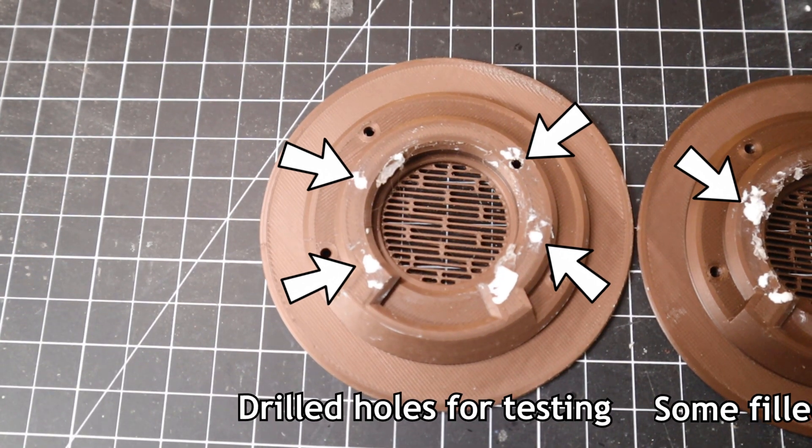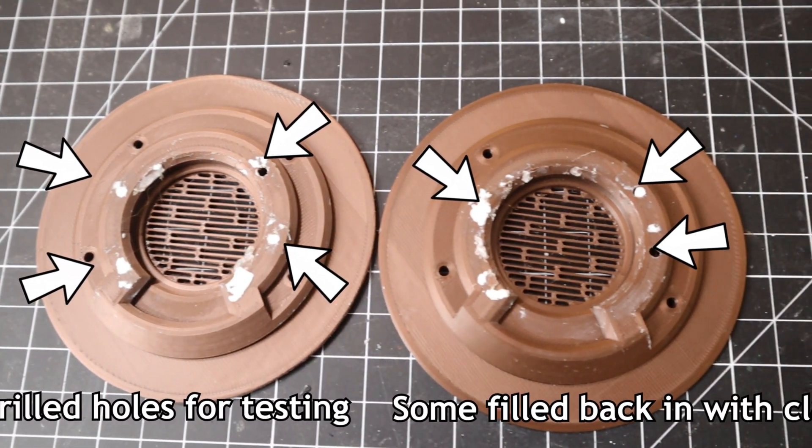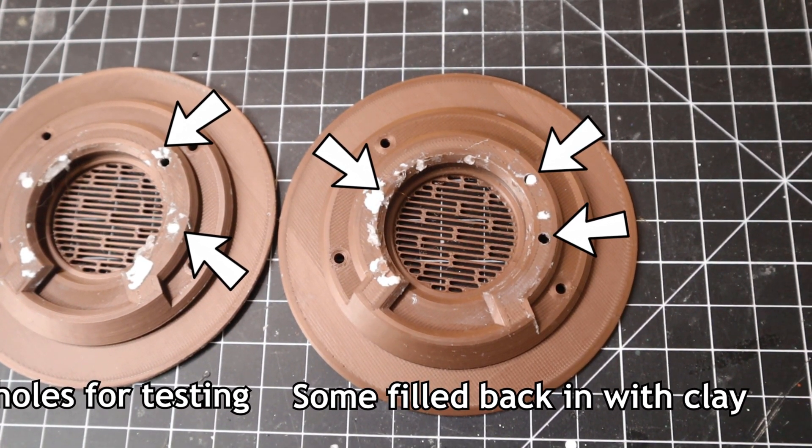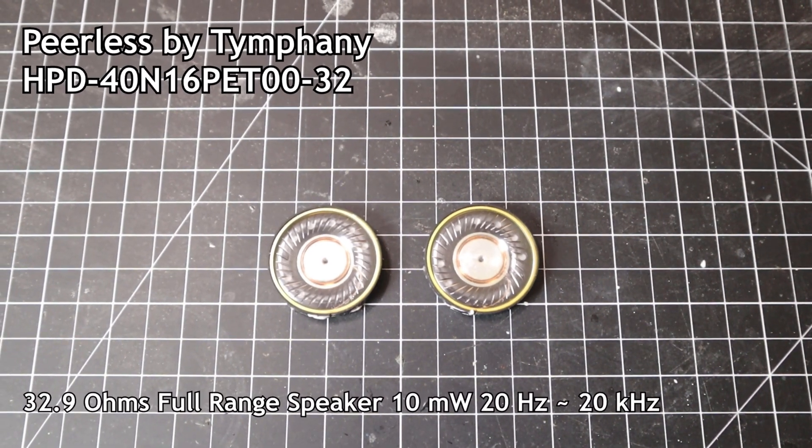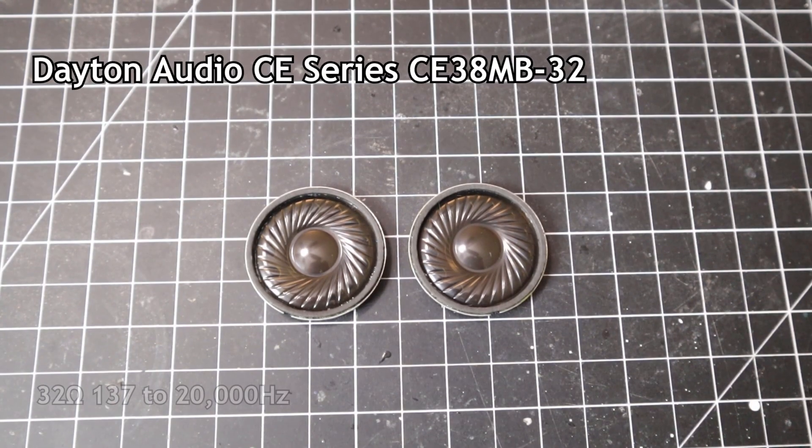The first issue I went after was the bass problem. I did this by adding and removing holes from the earphone cup and the earphone plate. These fixes didn't really do anything, and in most cases they actually made it sound strangely worse. So I tried the headphone driver instead. At the recommendation of homebrewheadphones.com, I switched to new drivers, and almost immediately the bass was the way it was supposed to be. Should have gone with what they recommended first, but here we are.